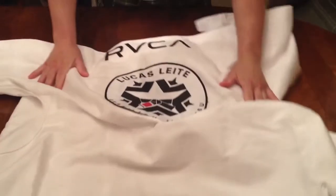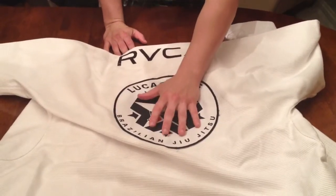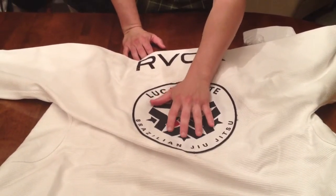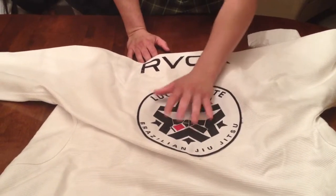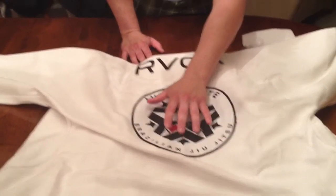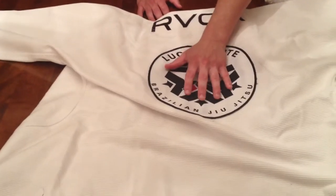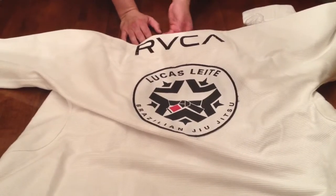The back of the jacket features Lucas' official logo on a woven patch. Woven patches are the highest quality type of patch you can have on a Jiu-Jitsu gi because the artwork of the logo and lettering is part of the patch — it's part of the fabric, it's not printed on. Printed patches can sometimes come off after a few uses and wash cycles.